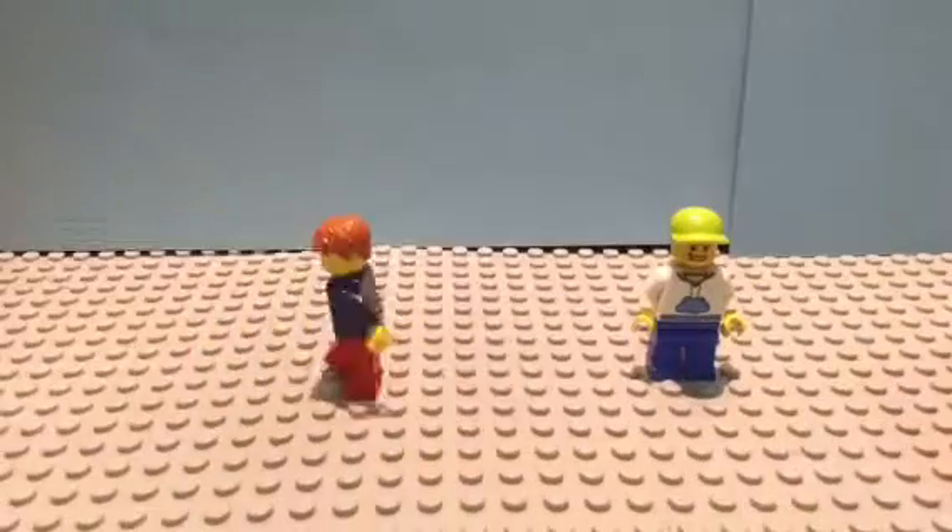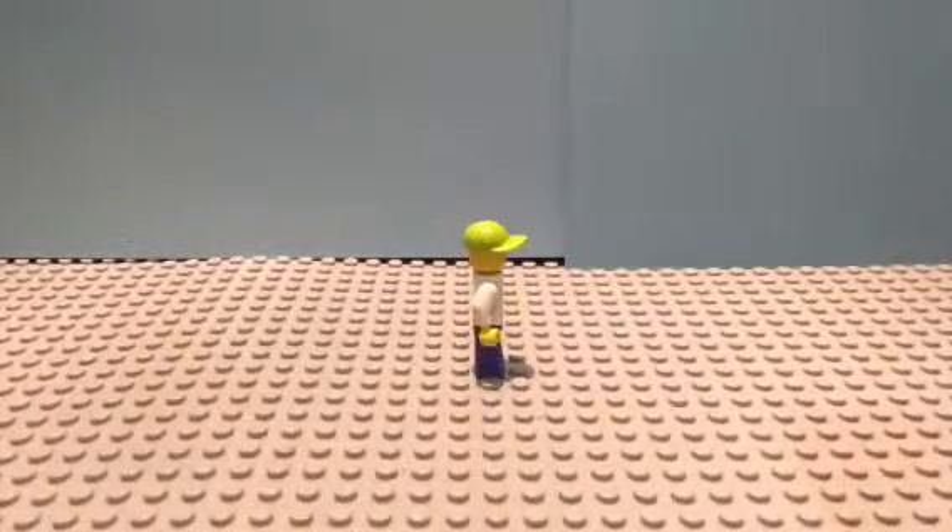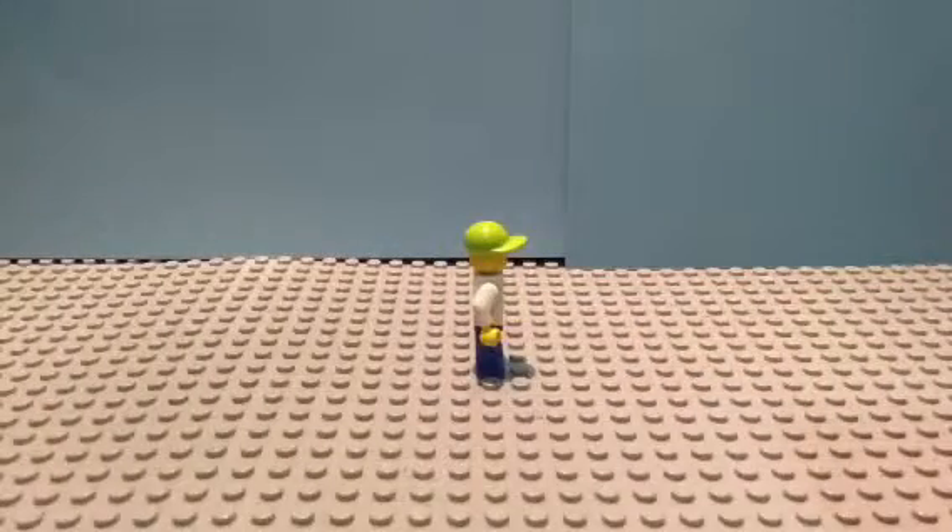I will now show you picture by picture how to walk a minifigure. Stop motion is created by loads of photos played back together to create the illusion of motion or movement.